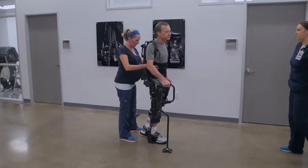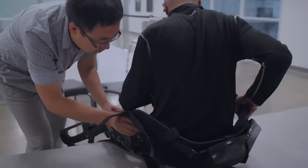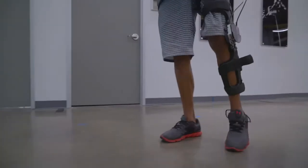Many of the robots that we have right now are not practical to be used at home, so we are trying to design a robot that can be put on and taken off easily because it will be lightweight and easy to manipulate. It's something that I predict will be very useful at home for many of our patients.